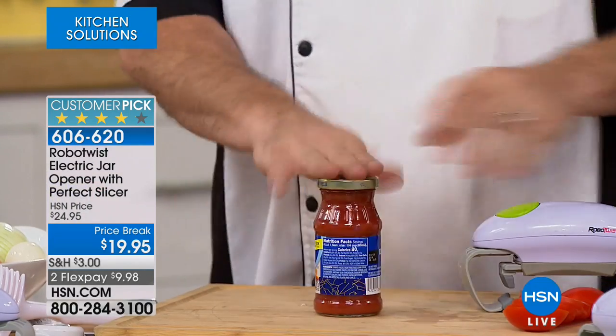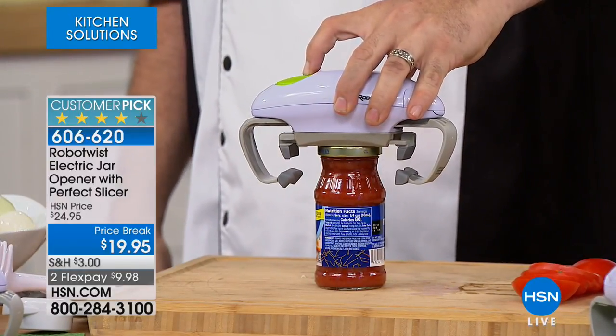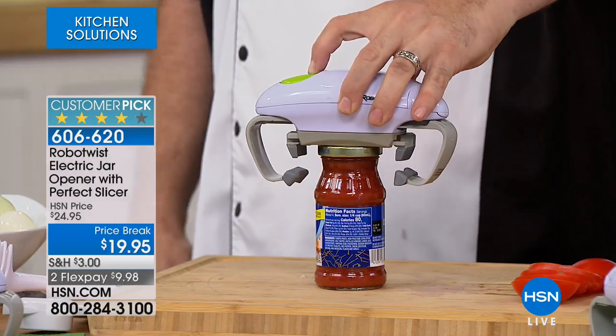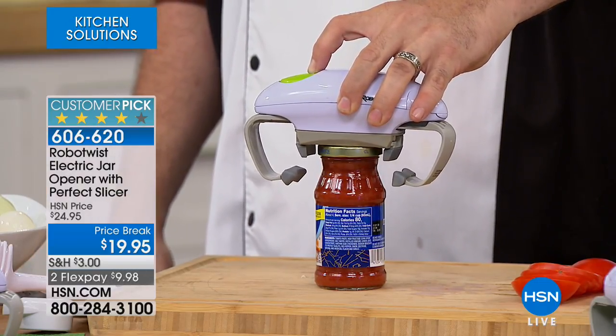I've got friends younger than me that have carpal tunnel, and we've got it in the family — rheumatoid arthritis. Rheumatoid is a terrible disease — it affects people very young. How frustrating is it when you can't open a jar? It's like — I have so much trouble, I can't even open a jar. And that's a terrible thing. Then you have to adjust your lifestyle around the fact that this simple thing is stopping you in the kitchen.